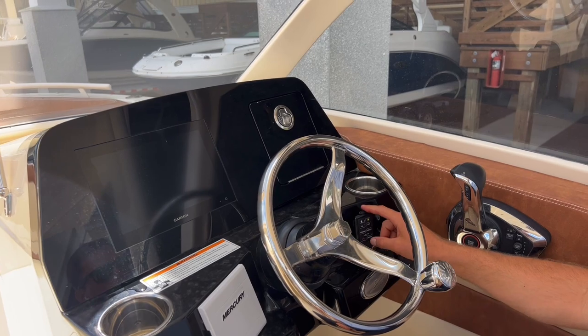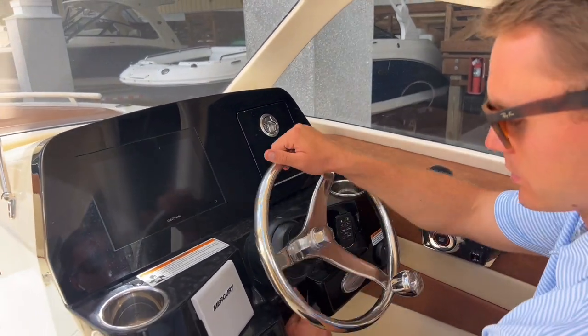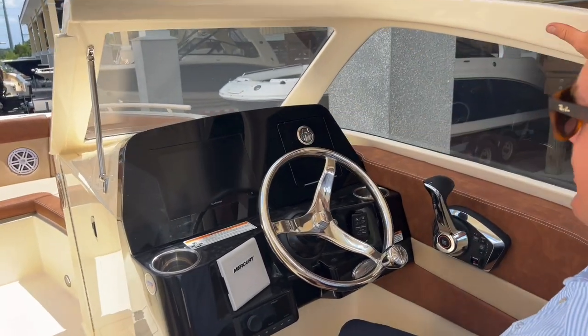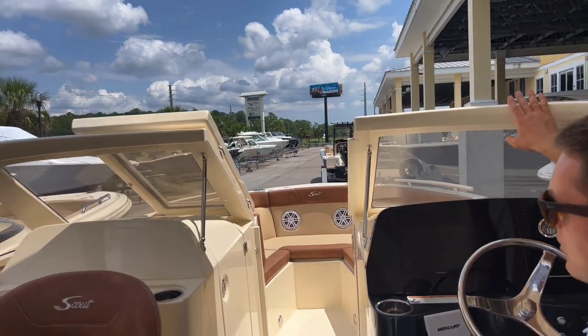There is a remote to control the boat's batteries in addition to all the lights on board. The steering wheel is on a nice tilt base, and we've got a hand-built fiberglass framed windshield that looks really striking and sharp.